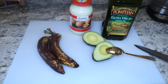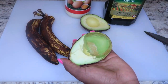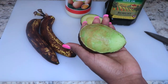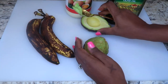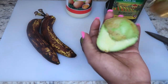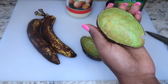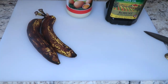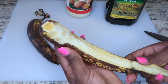When it comes to this treatment, you can use any oil of your choice and any mayonnaise of your choice. You can even use avocado oil. Mayonnaise is made of egg, and egg is good for the hair. Banana is also good for the hair. All these ingredients are very nutritious when it comes to hair growth and healthy hair.